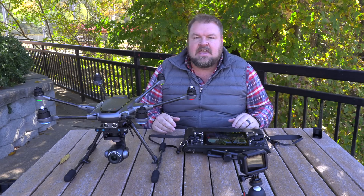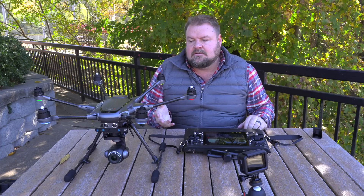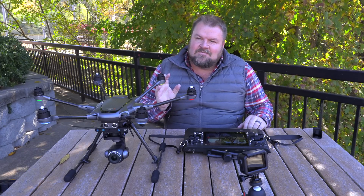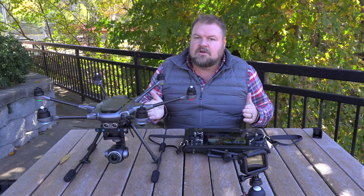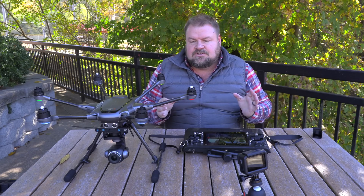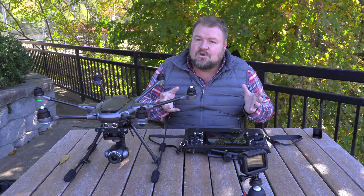A lot of the drones I have cameras fixed to the front or fixed underneath. The DJI Phantom series has the camera underneath but it doesn't spin around. The Parrot Anafi has a camera on the front but it doesn't spin around. The DJI Spark and all the Mavics have cameras on the front — so in order to turn the camera you have to turn the entire drone, which takes a lot more energy to turn and hold steady than to just leave the drone in hover mode.